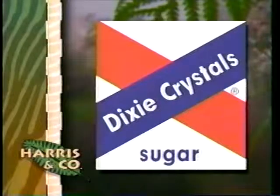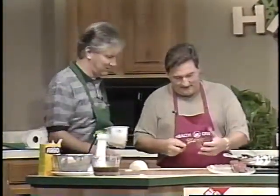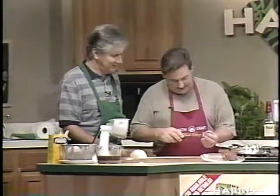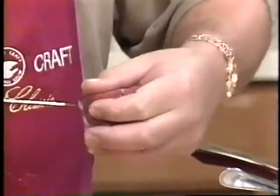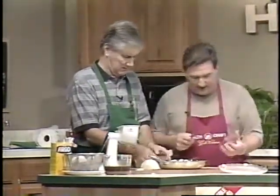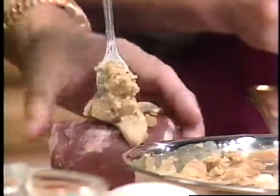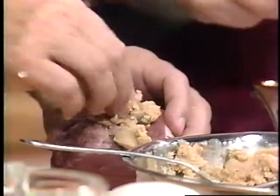Today's cooking segment is brought to you in part by Dixie Crystals. Now back to Jack and Charles. This is the stuffing part. What you do with the fillets now — you stick a utility knife in like this to make a pocket. Make sure the knife is very sharp and don't push it all the way through, because you could end up losing a finger. Make a little pouch — you're making a pocket. Now stuff the filling inside.